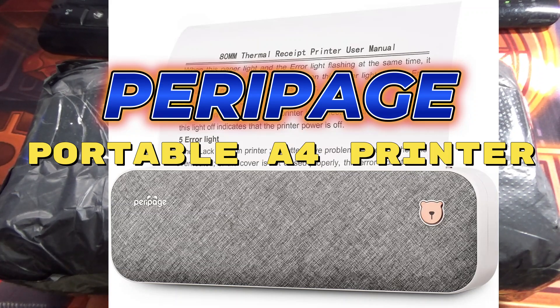Hi everyone, it's James. I bought a portable printer for my laptop. I bought it from AliExpress.